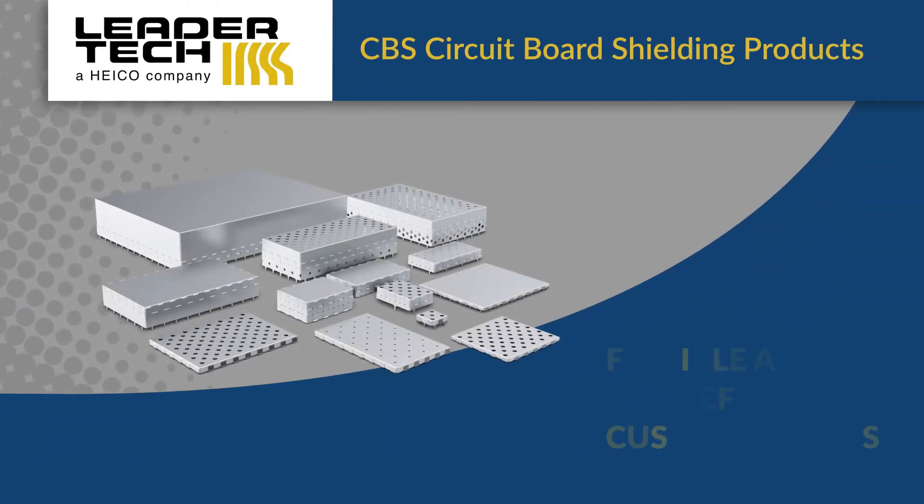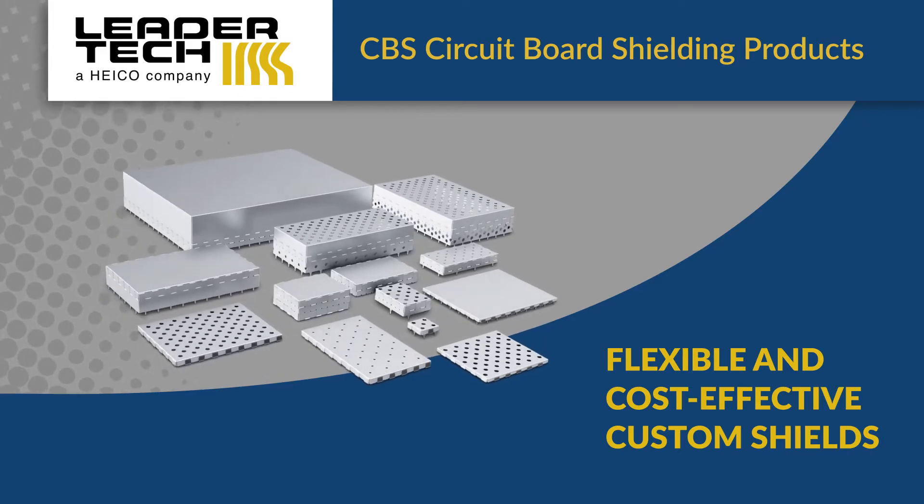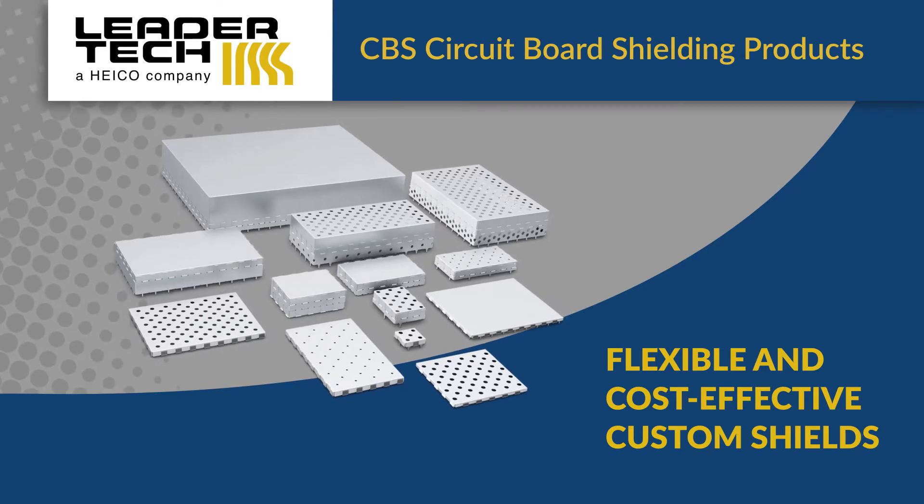Leader Tech's CBS circuit board shielding products provide designers a flexible and cost-effective off-the-shelf solution to create custom shields for virtually any through-hole or surface mount application.